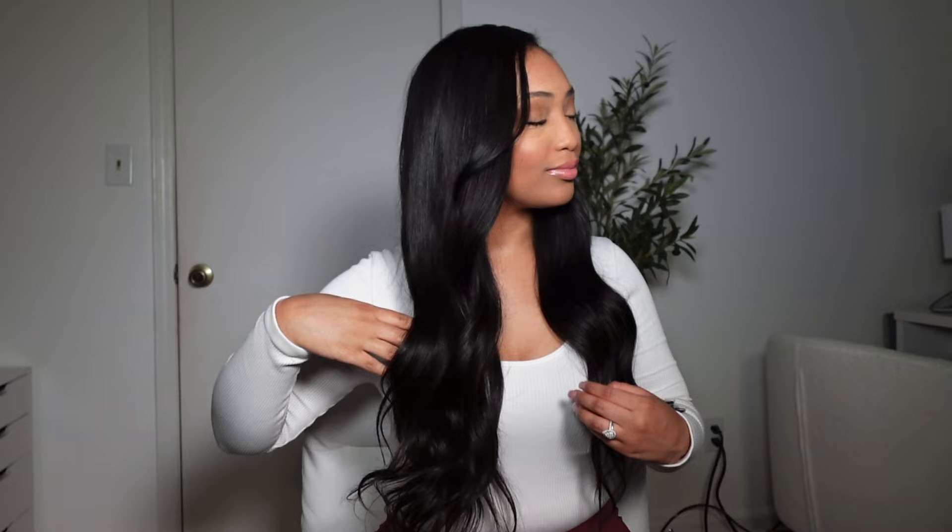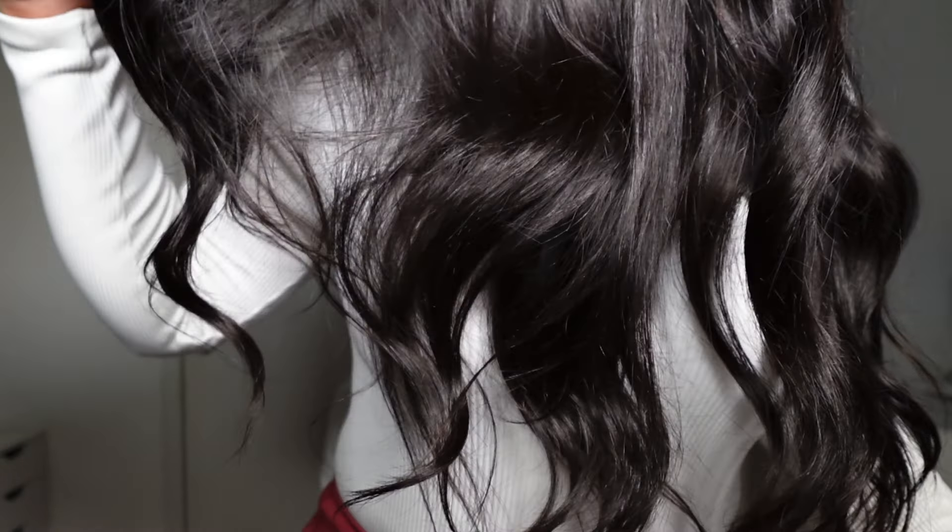Hey y'all, welcome or welcome back to my channel. It's your girl Brie Extra, and today I'm gonna be showing you all how I got this look. If you're interested, stay tuned — and a big shout out to Luvme Hair for sponsoring today's video.